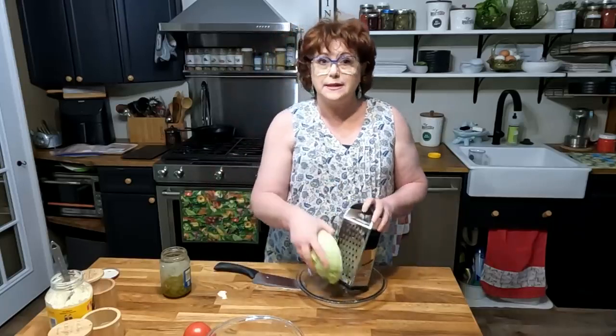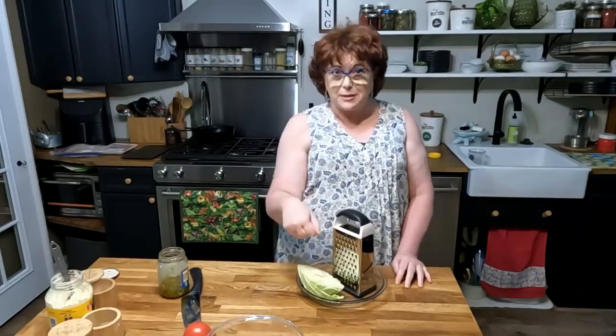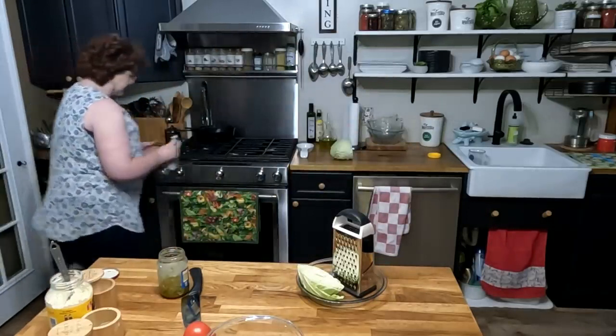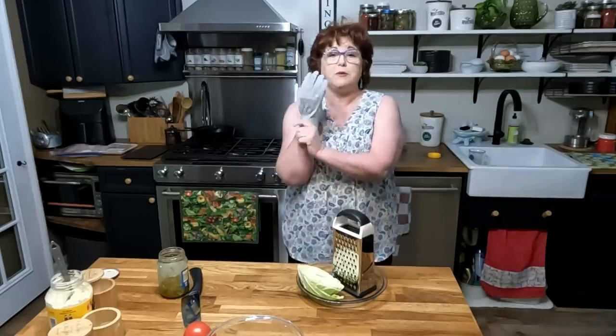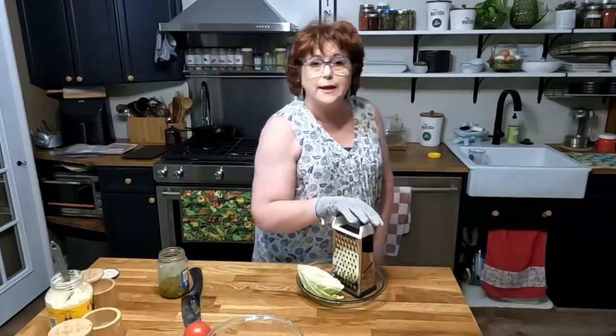I'm just gonna grate this into my pie plate. I love to use pie plates for a lot of different things. I'm gonna put me on a glove to keep myself from getting scraped by the blades. These gloves you can find on the website. They're amazing, they're wonderful, they keep you from getting cut. If you're using a mandolin or a grater or anything like that, it's good to have a glove.